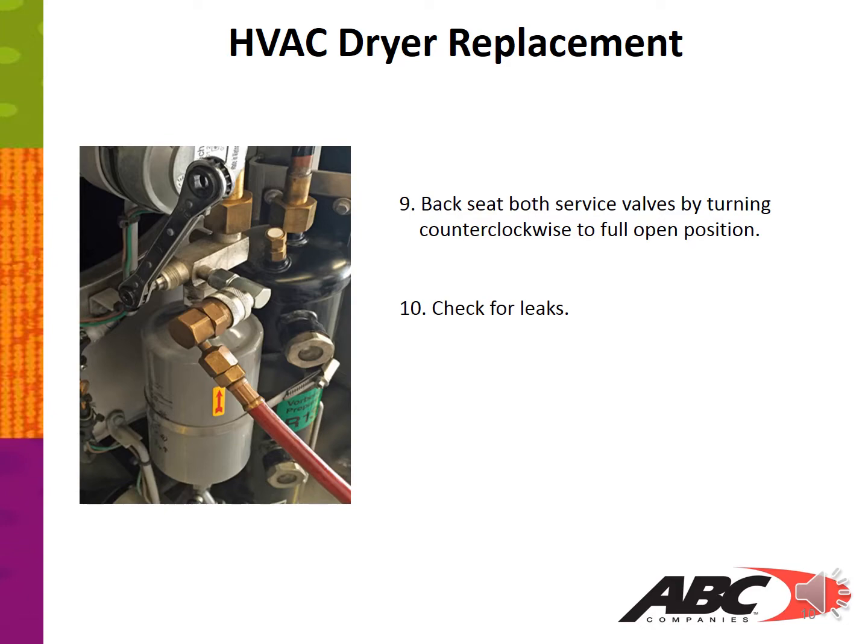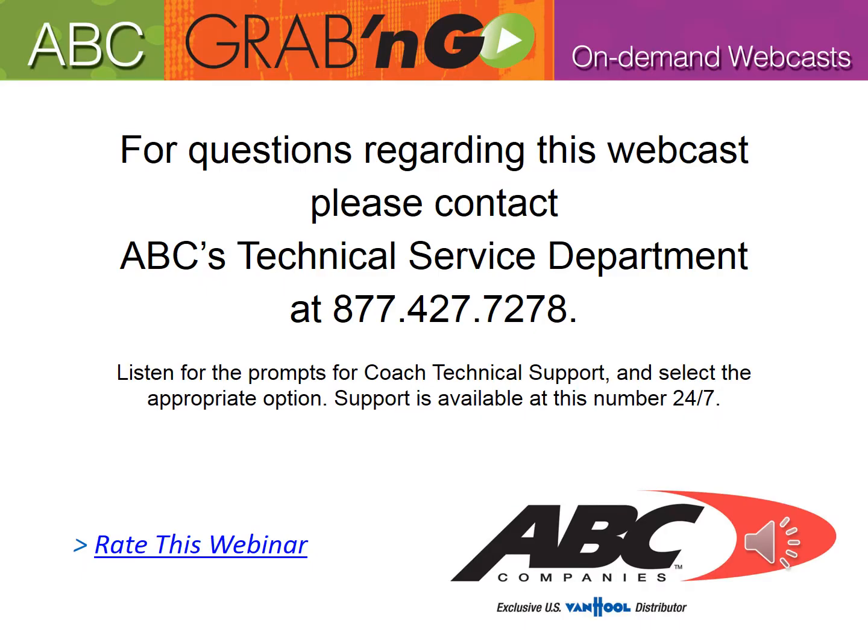That concludes another ABC grab-and-go on-demand webcast. For questions regarding this webcast, please contact ABC's technical service department at 877-427-7278.